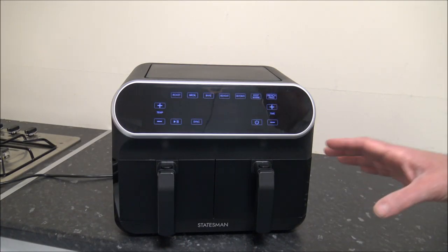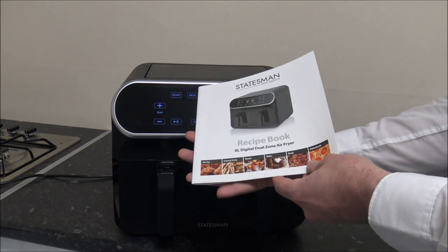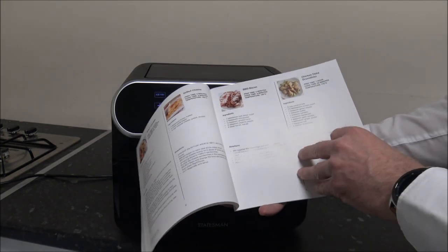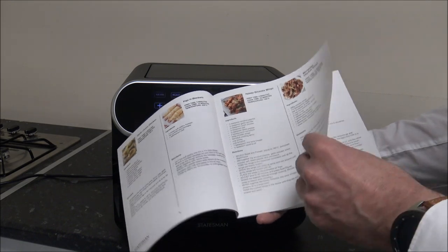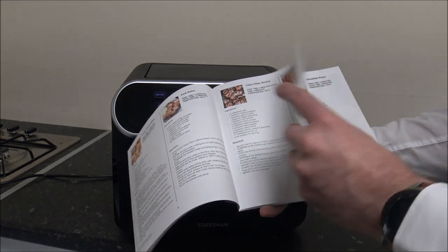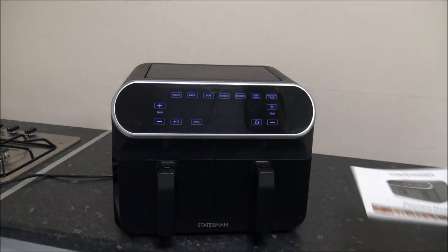I've just zoomed into the display a little bit nearer — it should be a lot easier to see now. It does come with a recipe book, which has some basic recipes covering a lot of the different options, which I'm going to go through in a moment. I always think it's really nice when a manufacturer has gone to the effort of coming up with a handful of recipes, and there are some really good ones in here.